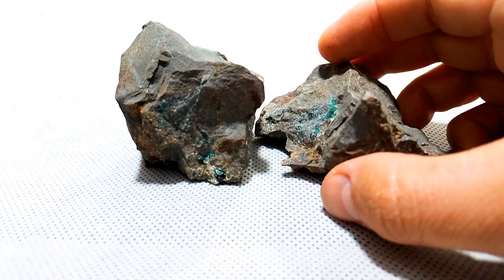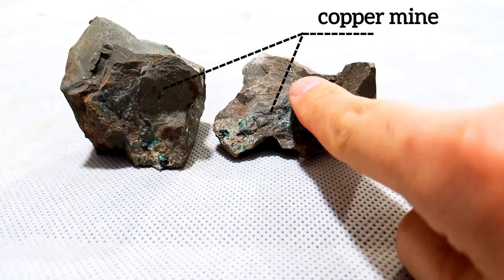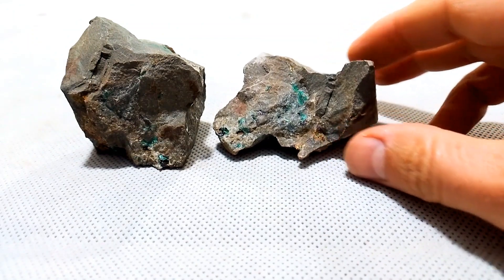Hello friends. This zeststone was borrowed from a copper mine. You might think it has gold too. Yes, all these minerals always mix copper with a different percentage.